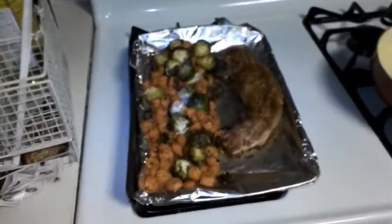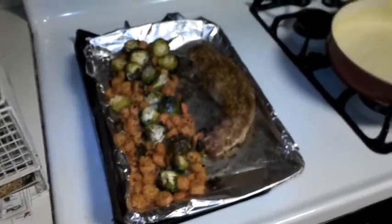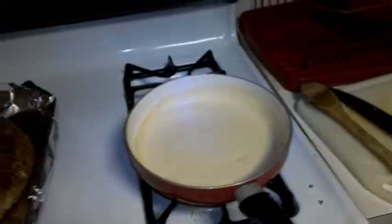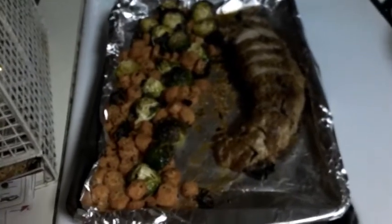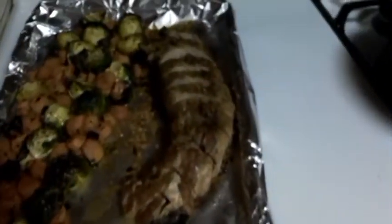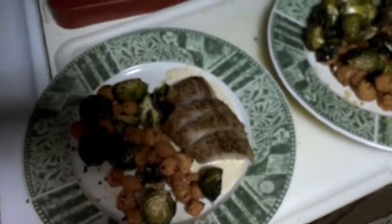There it is, my delians — dinner is served tonight. Got that pork tenderloin and those roasted vegetables, sauce is heating up, about to put it all together and eat. Look at that pork tenderloin and those vegetables. Alright everybody, there goes the plating — that pork tenderloin, those vegetables, and that sauce is underneath the tenderloin.